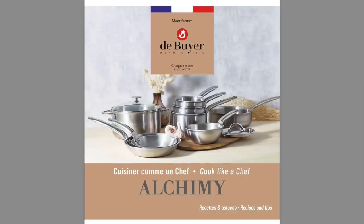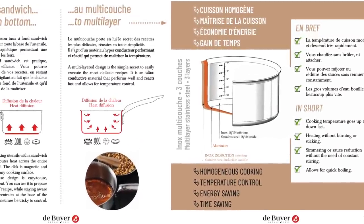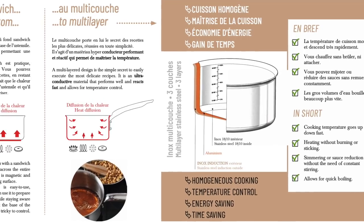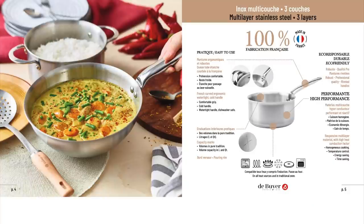Let's start with the Alchemy line. These are going to be three-ply stainless with brushed exteriors. The cooking surface is going to be 18/10 stainless. The core is going to be aluminum, and notably that core goes all the way up the sides of the pan — it's not just a disc on the bottom. That should be good for heat distribution and control. You've got a stainless exterior. You can use it on any cooking surface including induction. It can also go in the oven, and it can go in the dishwasher.